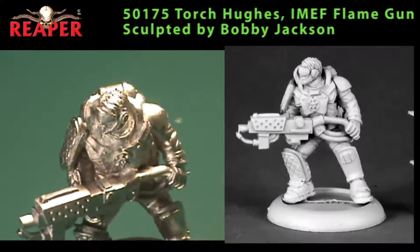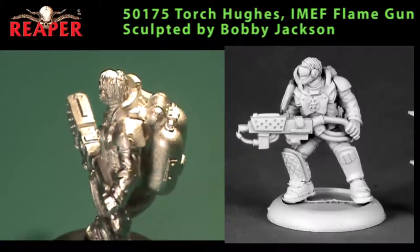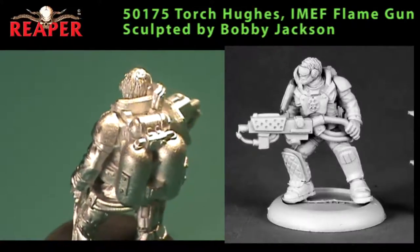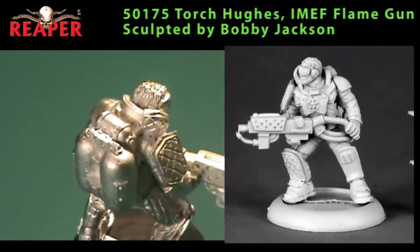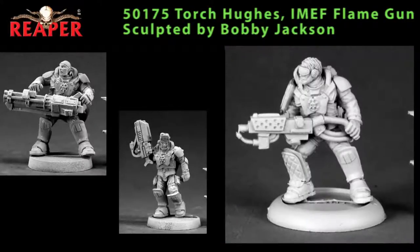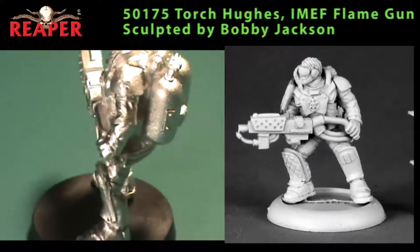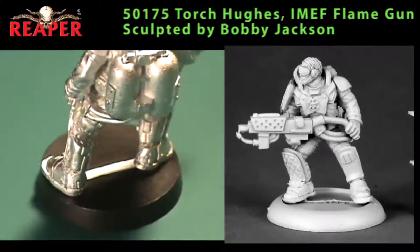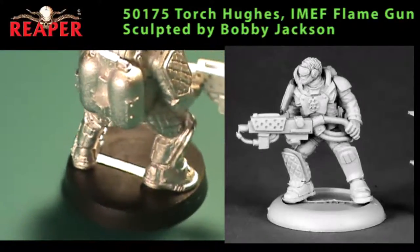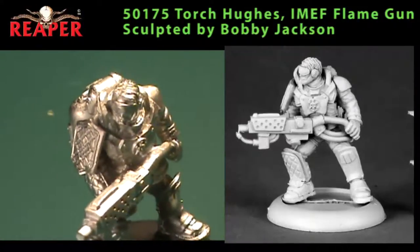Now back to some regular reviews, starting off with a couple of Chronoscope figures. This first one is Torch Hughes, another one of the Intergalactic Marines, and I just love this figure. All three Marines — Reggie Van Zant, Nick Stone, and Torch Hughes — are done in a similar style, with a constant breastplate and icon on the front. Hughes is a single-piece miniature carrying a flamethrower with a couple of fuel tanks on his back. Very little cleaning necessary — the mold line was very faint and it was a very crisp casting. Almost no clean-up needed at all. He's wearing goggles and his armor is less bulky than the other two, more like a fire suit with big padding.